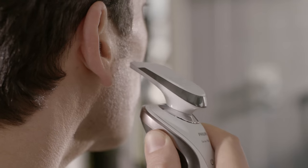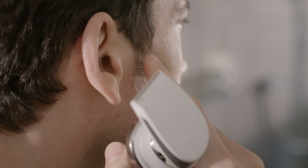Now it's all set up, I can start trimming. I keep checking that I'm trimming evenly and both sides look the same. I use it to shape my mustache, too.